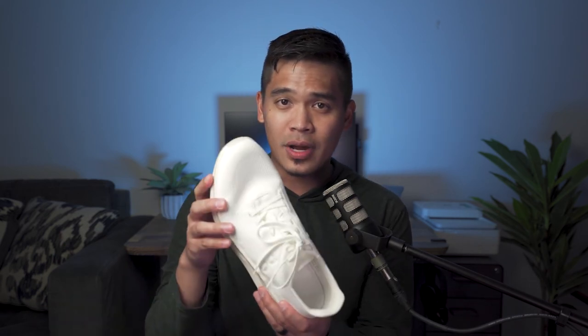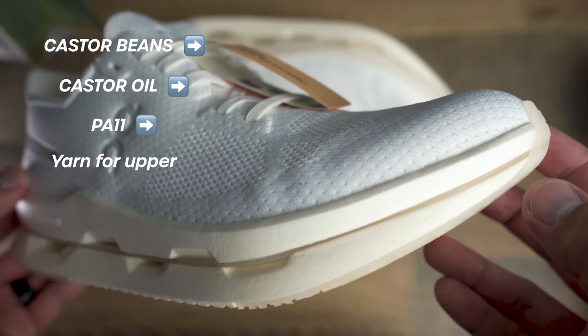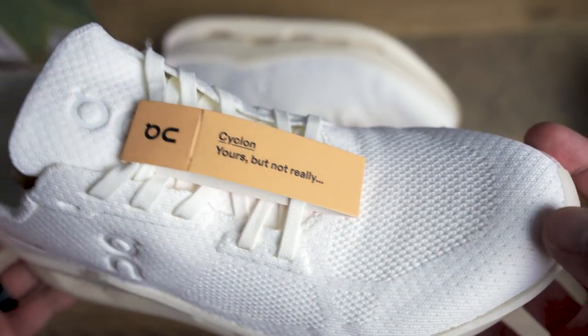But what does bio-based yarn really mean? Well, according to their website, this yarn is derived from castor beans in a complex process. Basically, castor oil is extracted from the beans, which is then used to create a special kind of polyamide fabric called PA11. It was really hard for them to create this bio-based yarn, which makes up the upper and also has different zones to maximize breathability.